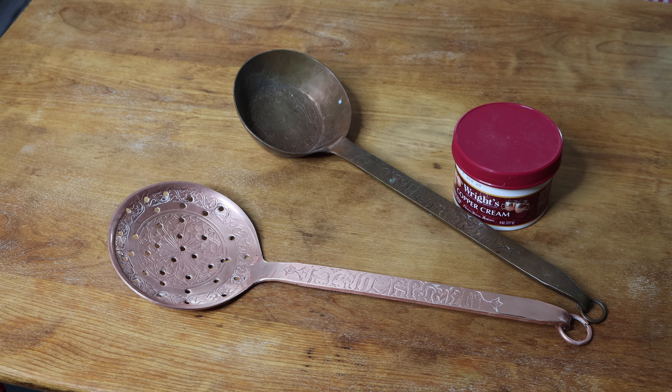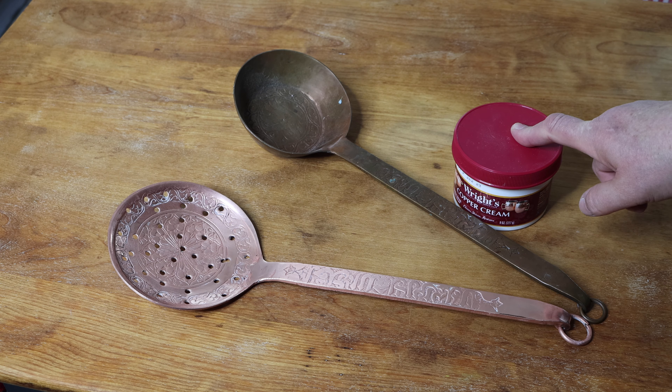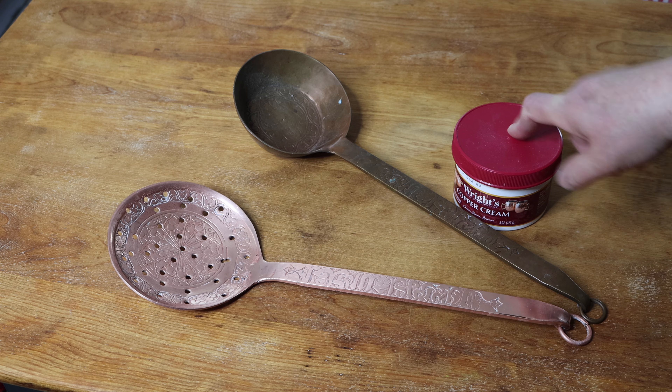Here is an example of before and after using this product. So now I'm going to show you how fast you go from here to here.